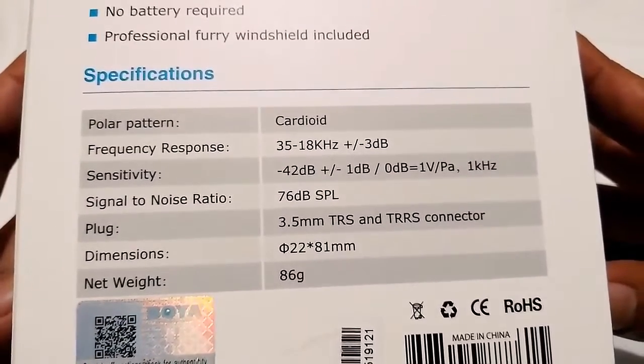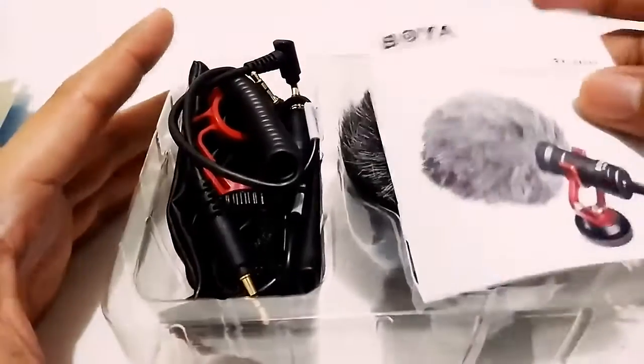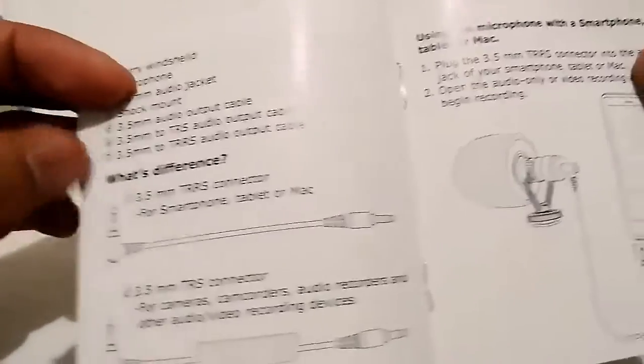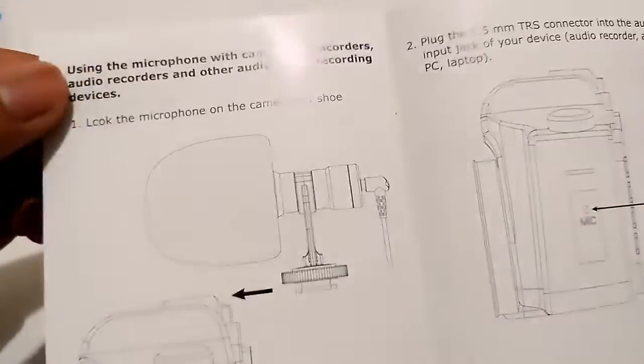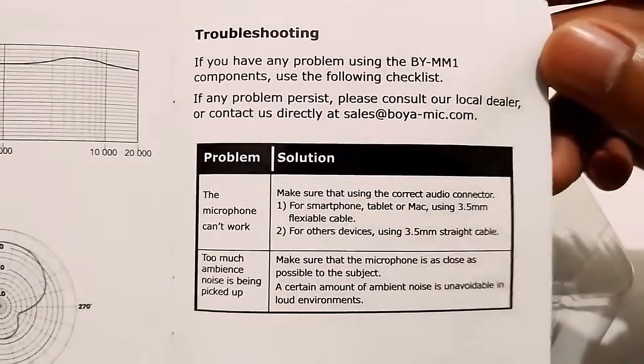Let's get what's inside. So here's what's inside the box. First is the manual. A little more details about what's inside — this includes a list of contents, how to use it, how to connect it, and how to connect with your smartphone, plus some troubleshooting. I think this is gonna be useful.